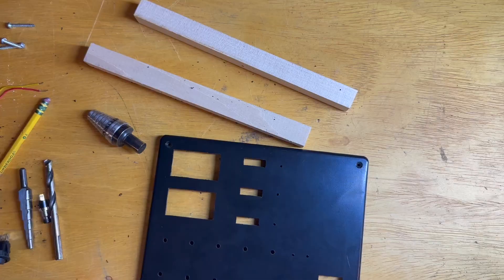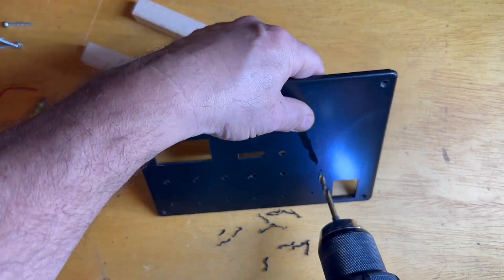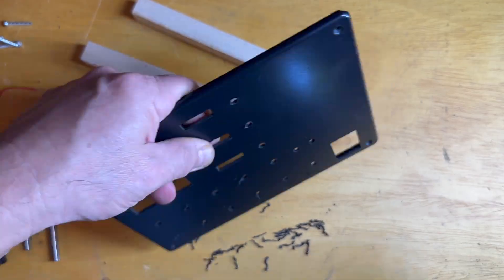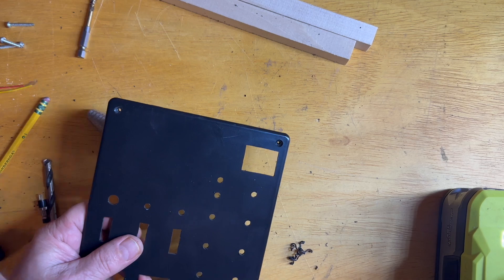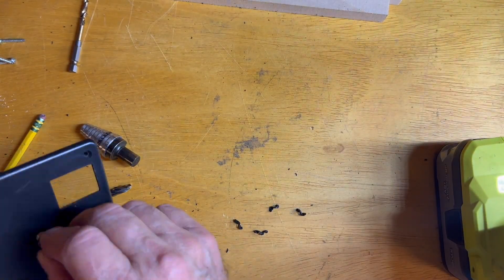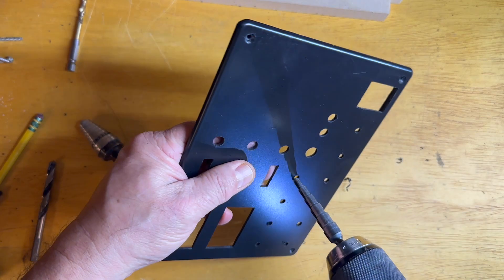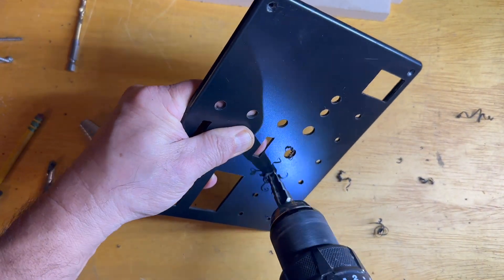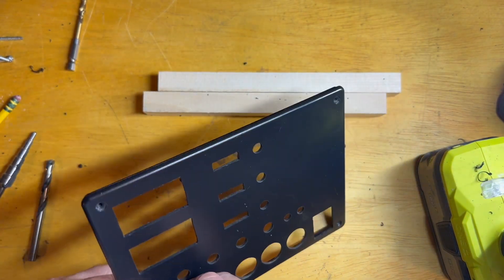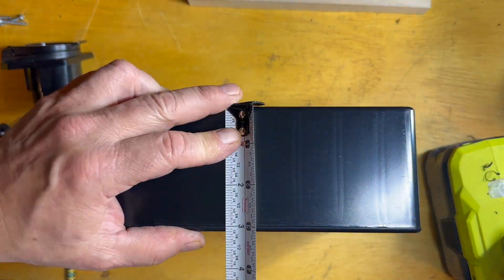That's for the main switch. I like to step my round holes up, so you'll see a few different steps before I reach the final size. That's for the LED fuse indicators. That row there is for the LED lights and a couple of switches, and the bottom row is for the main switches. I'll show later on — I robbed these parts out of another box I had built before, and I'll show you why.